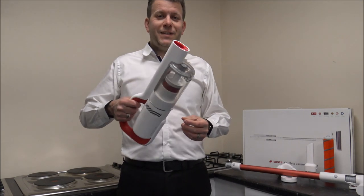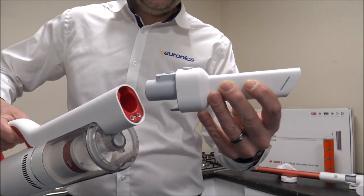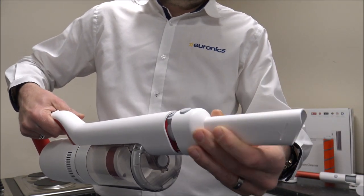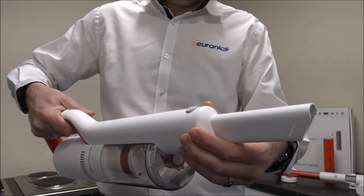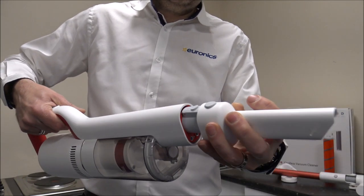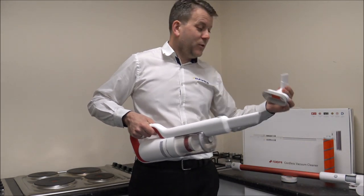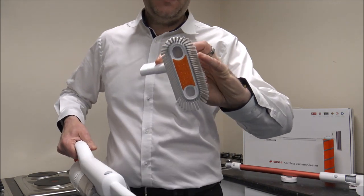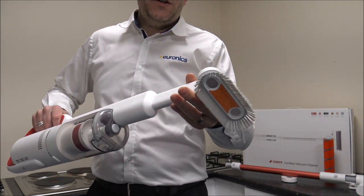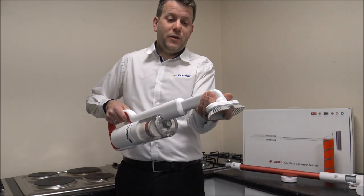At some point you're going to want to use it as a handheld cleaner. First, you've got the crevice tool — you just clip it into the end and press the button to take it off. I like the way it clips into place; it's a very solid feel, not like some other cordless vacuums. The other main tool it comes with is a soft dusting brush that clips onto the end. So if you want to do the stairs or your car, you've got a couple of options.